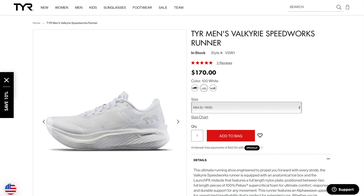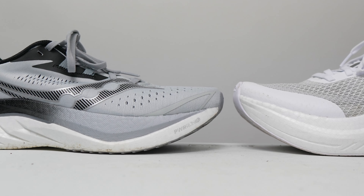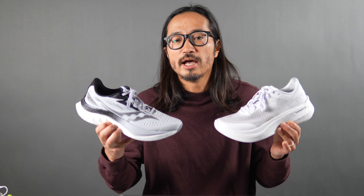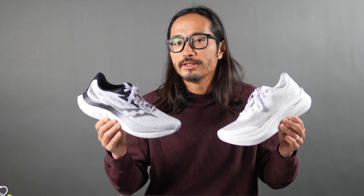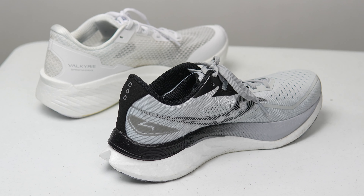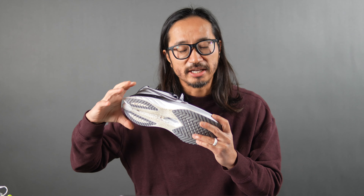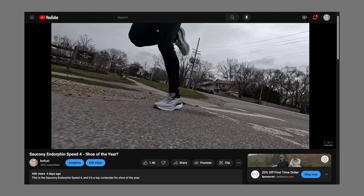The TYR Valkyrie Speedworks comes in at $170, which is a lot of money — but is it expensive? The first competitor to compare it to is the Saucony Endorphin Speed 4, which is also $170. Both shoes have nylon plates and beaded PEBA foam with generous rubber outsoles and daily trainer uppers, and both are really fantastic. The key difference is that the Endorphin Speed 4 has a winged nylon plate, making it more rigid and stable, with a wider midfoot and a chunkier heel. It also has a bit more pop in the forefoot. I would use both shoes in the same way.